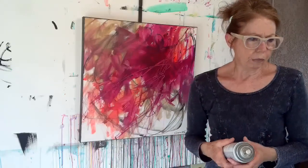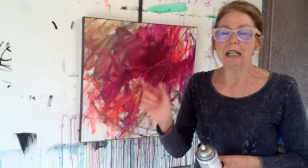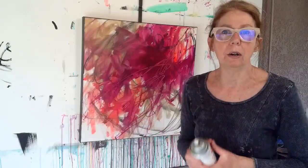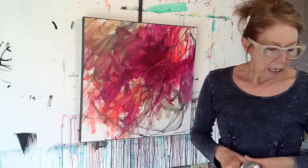Hairspray will work too — yes, I've done it in a pinch. Same thing: a little bit at a time, layered maybe three times on heavily pasteled areas or areas with heavy charcoal.